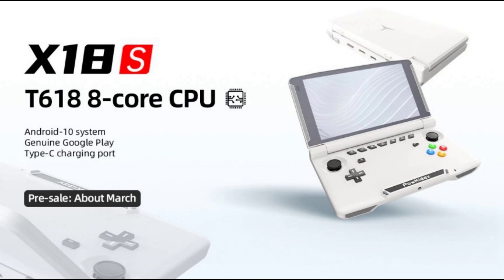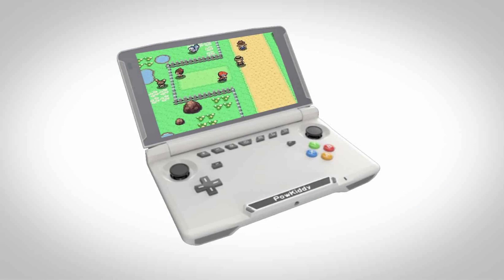The CPU is a T618, an 8-core 64-bit chip with dual-core ARM A75 up to 2GHz and 6-core A55 up to 2GHz as well. The GPU is a Mali G52, with 4GB of RAM and 64GB of internal storage. The TF card slot supports up to 512GB of additional storage.